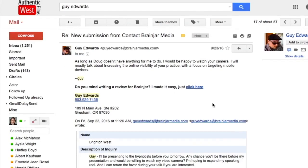In this video, I'm going to show you how to make it easy for your clients to give you a review on Google just by adding a hyperlink to your email signature.